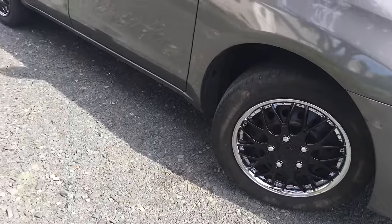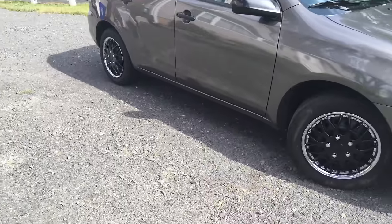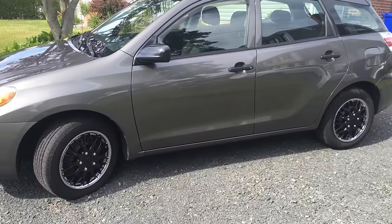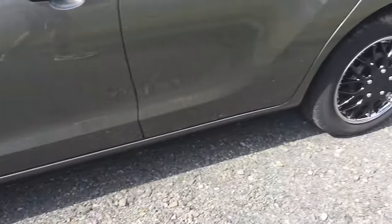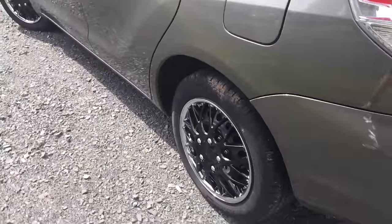And there we go, they are all installed. You could go the route of buying brand new rims, but these hubcaps were ten dollars a piece compared to paying five hundred dollars for a new set of rims — plus you'd have to buy new tires. I would rather just buy hubcaps. They change the look of the car, the car looks awesome, and that's all that matters.